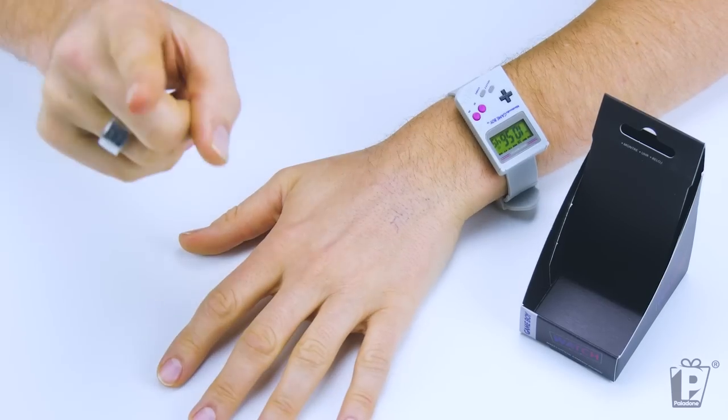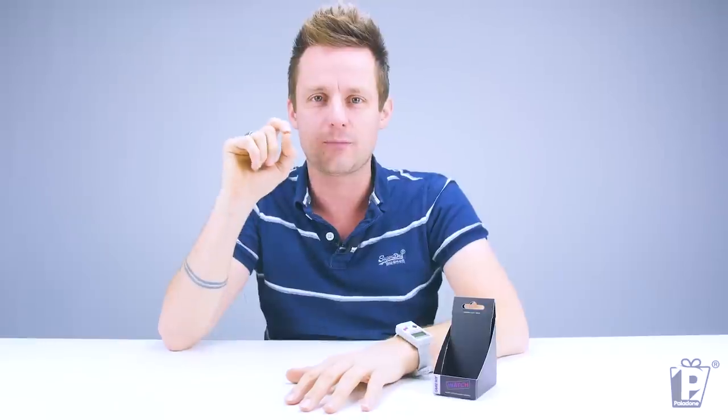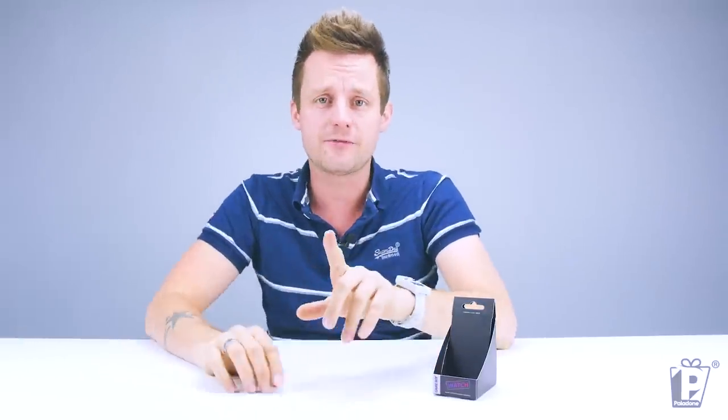So there we have it — the beautiful Game Boy Watch. We've got one more treat for you before you go. We're going to pop and try and find Jez. You might have seen him before on some of our other videos. He's a product developer and he is in charge of our Game Boy range. We're going to see what it was like working with Game Boy. Hold tight, I'll be right back.